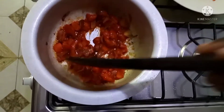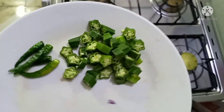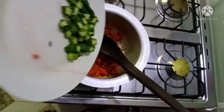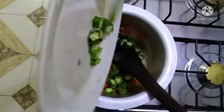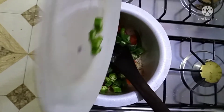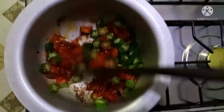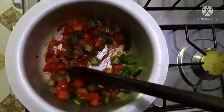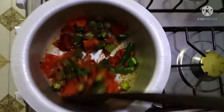This takes about a few minutes, and next I'm going to add my okra and a bunch of green chilies. These are optional — you don't have to add the chili if you don't like it. So I'm going to stir them together and allow them to cook slowly.